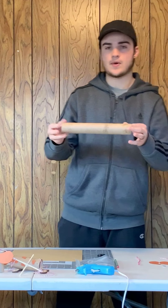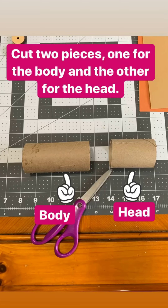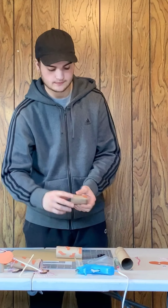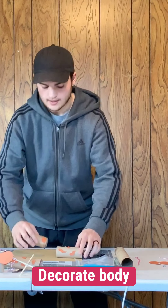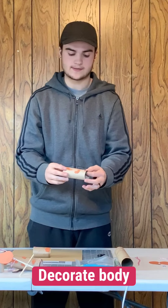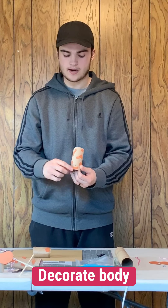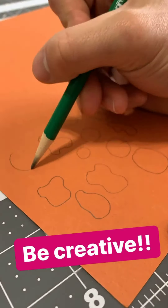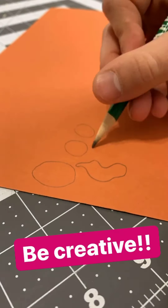The first step is to take your paper towel roll and cut two pieces — one for the body and one for the head. I've already done this for the sake of the video. Here's my body and here's my head. Your next step is to go ahead and decorate. What I chose to do is cut out pieces of construction paper into little dots to decorate my dog, and I've already done that as you can see.